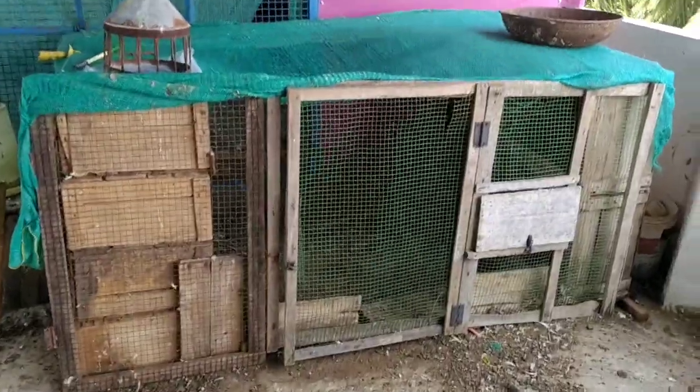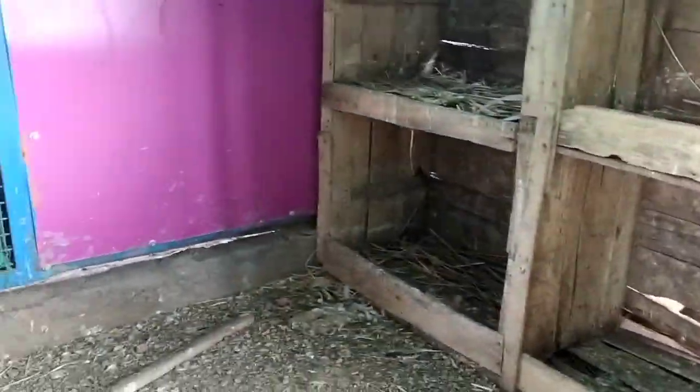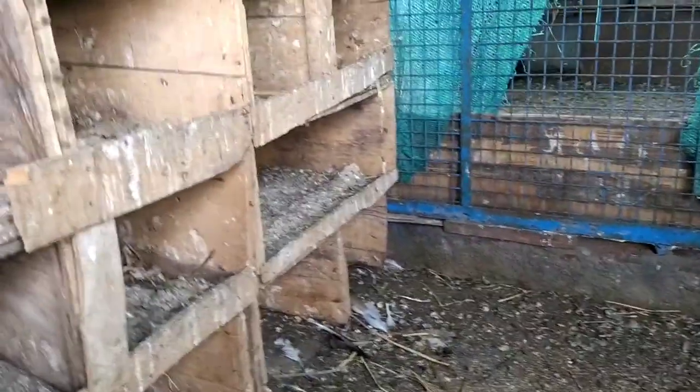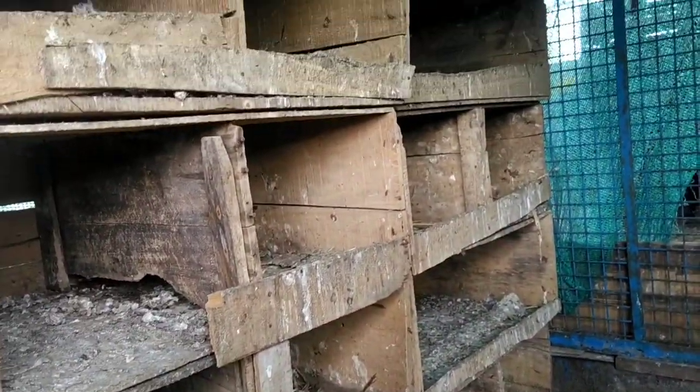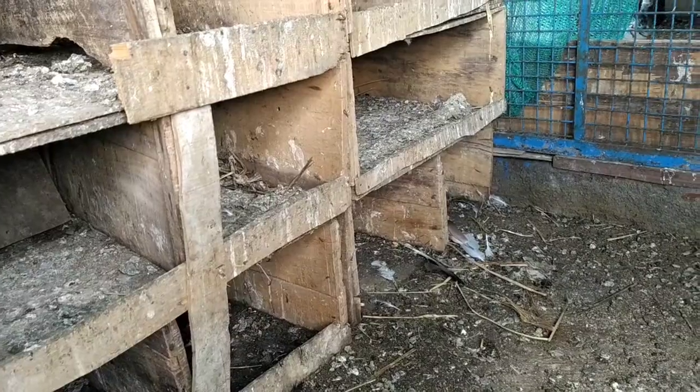we have to clear our first loft. This is our first loft. We have two pairs. We have to clear our first loft.